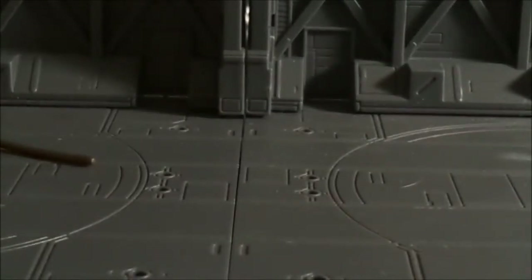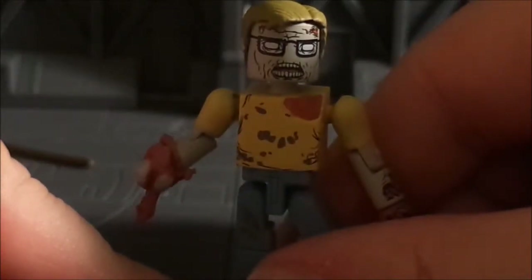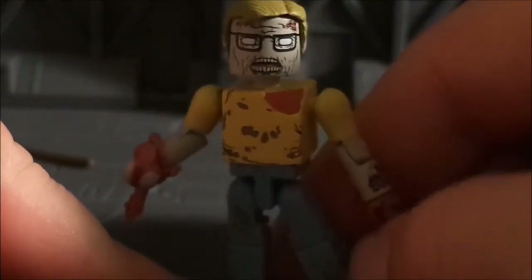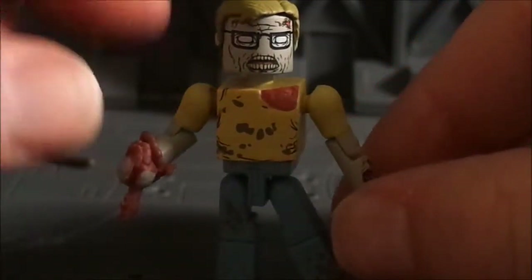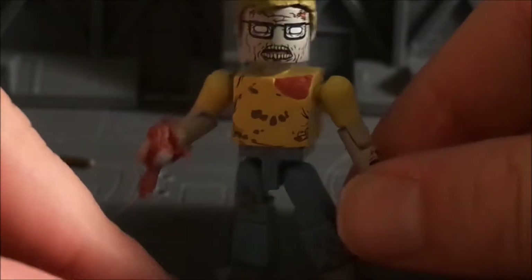Let's set Morgan off to the side and bring in the Geek Zombie. This guy looks great — they did a really nice job with him. Some of the Walking Dead zombies have gone a little over the top, but this guy looks awesome. He's got a great look; he comes with a display stand.